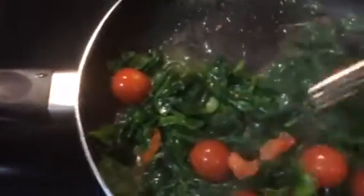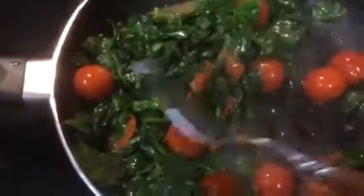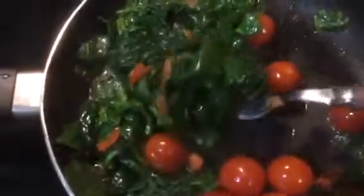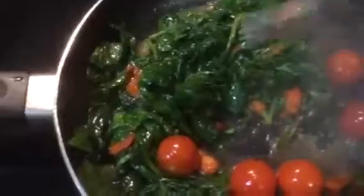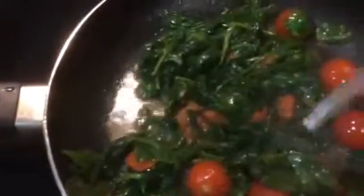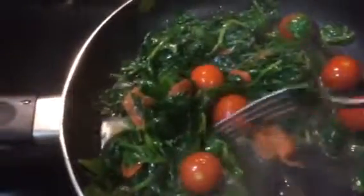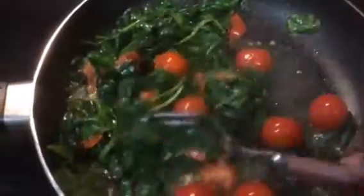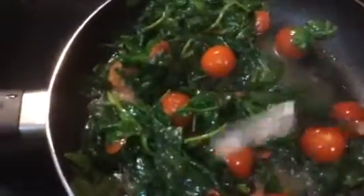On New Year's Eve I ended up in the ER with severe chest pains and high blood pressure, so this is going to be the weight loss year for sure for me. I wanted to share this little meal with you in case you want to try it.